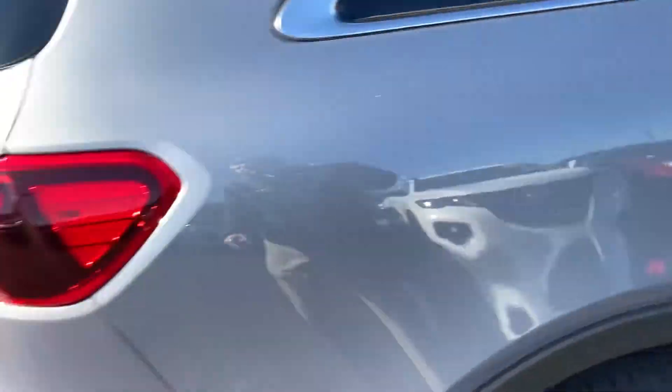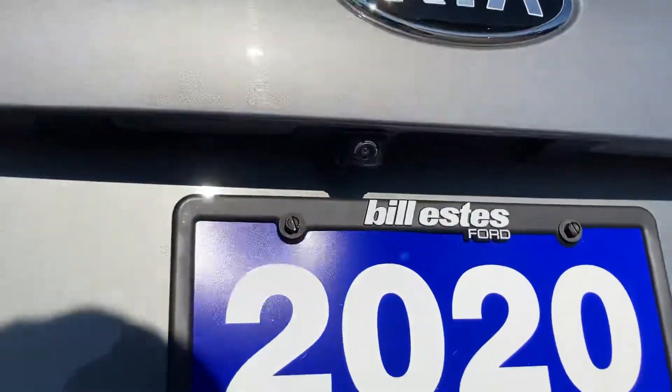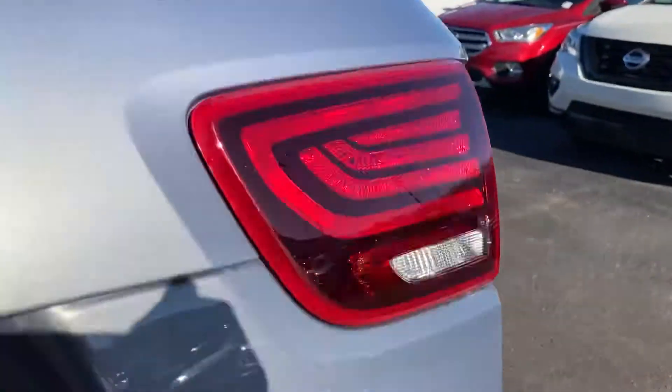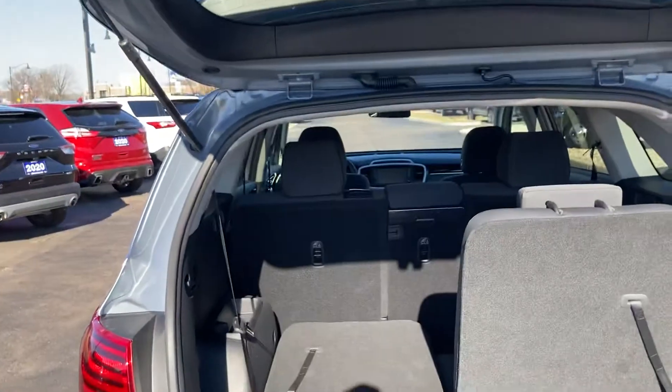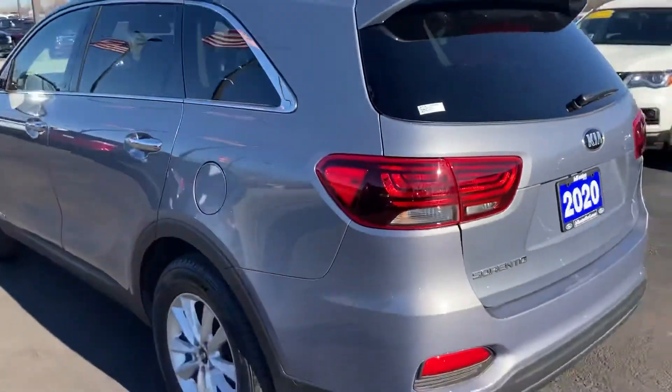Moving on to the back. Across the back, this is where your backup camera is — I don't know if you can see it or not, it might be hard to see, but there it is. In the back you have space behind this third row, but you can also fold this third row down for even more space. And the second row folds down as well. So if you've got something big you've got to load in there — furniture, what have you — you can do that.